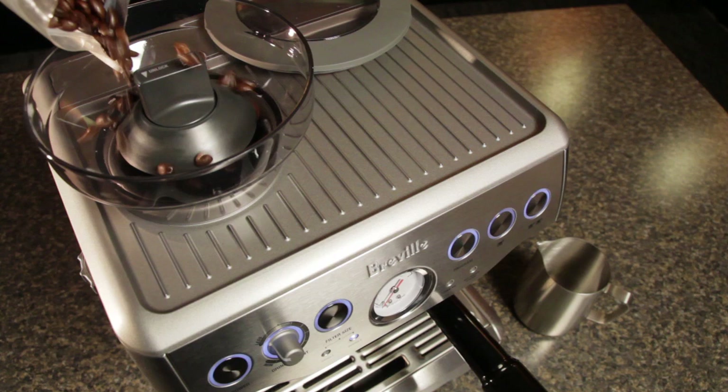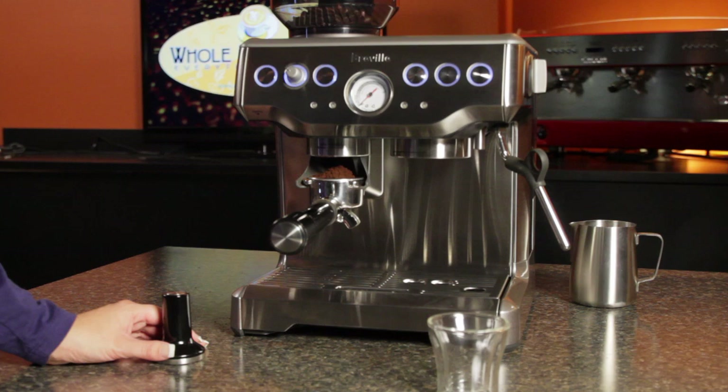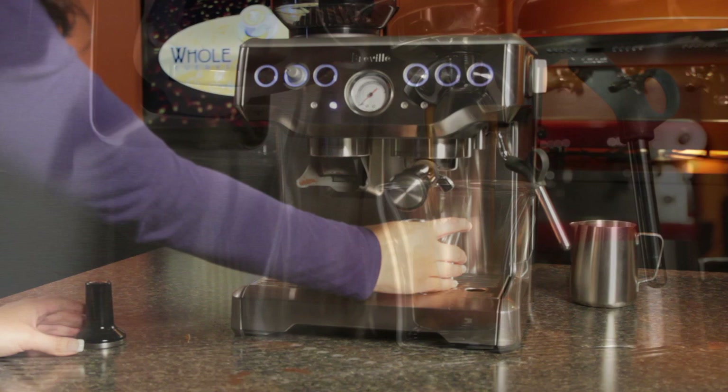So what we've got is a grinder and espresso machine in one unit, and it turns out there's a lot to like here. Good design should be pleasing to look at, but beyond aesthetics, it needs to work well and be easy to use, and we think the Barista Express has what it takes.